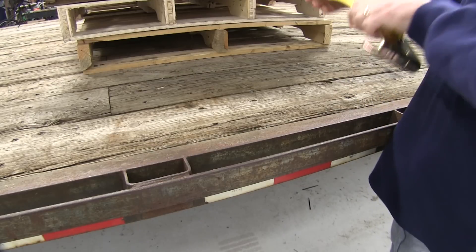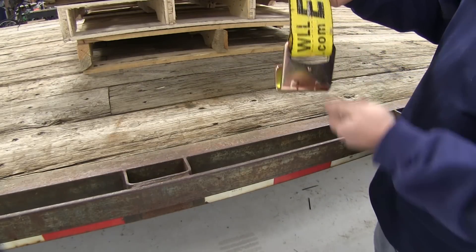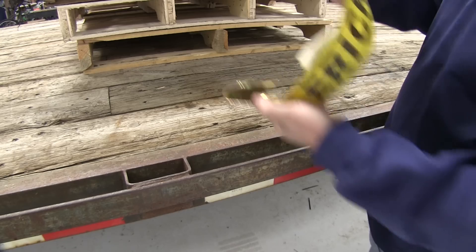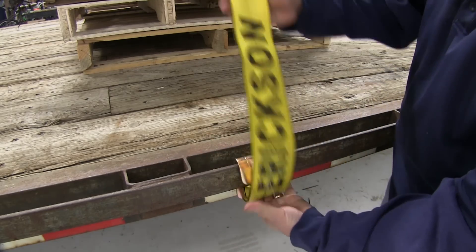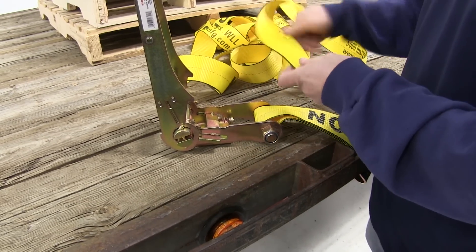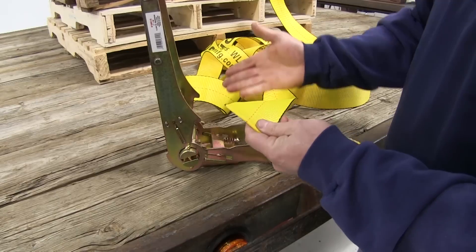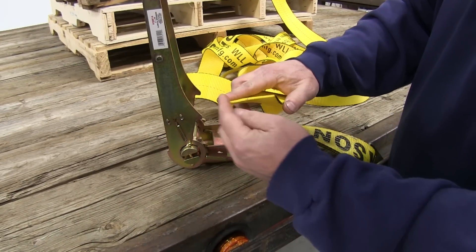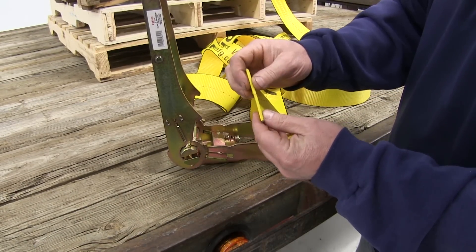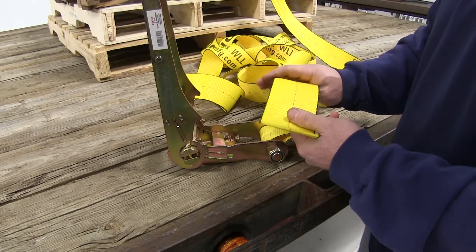Let's go ahead and do a quick demonstration of how you would use the ratchet strap. Now for demonstration purposes this strap is a little long. If you're going to use the strap for the same application each time, you can cut it and then re-singe the end to keep it from unraveling, just like they did here from the factory. So you could cut this strap down if you don't need all 30 feet of it.